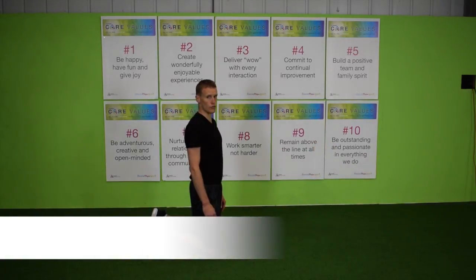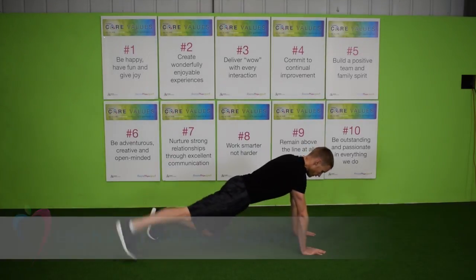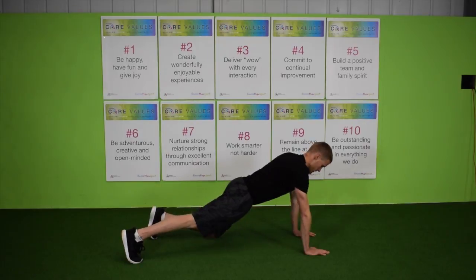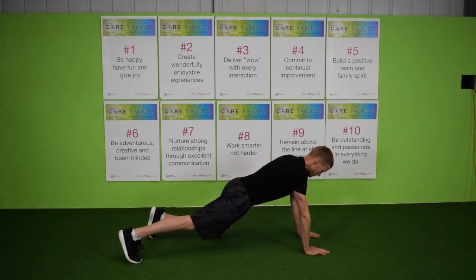Level 2: One knee off the floor. Thumb to armpit. Change knee.